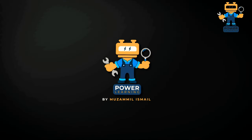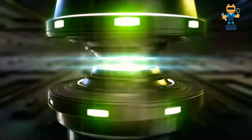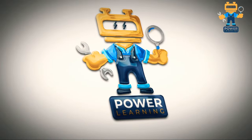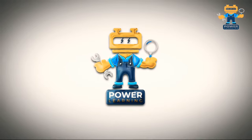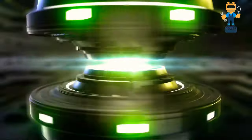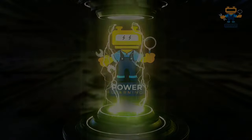Please don't forget to like, share, and subscribe to the Power Learning channel. If you have any questions or queries related to generator problems, write them in the comment section and I will try my best to give you all the answers. Thanks for watching!